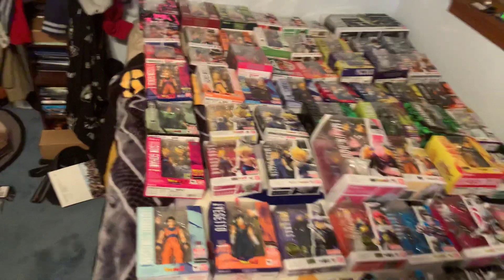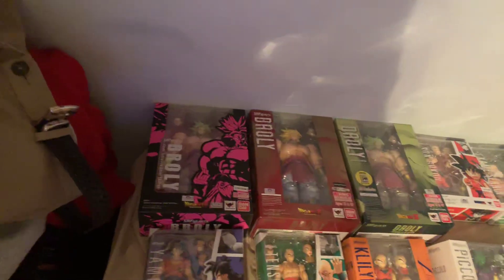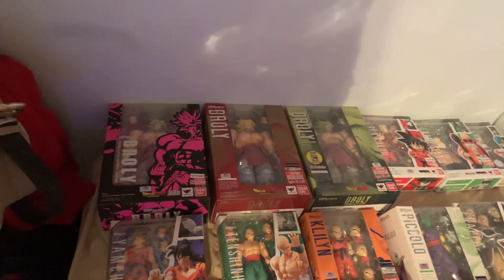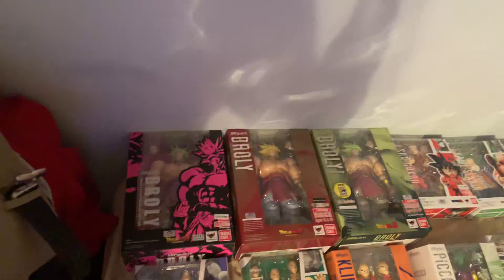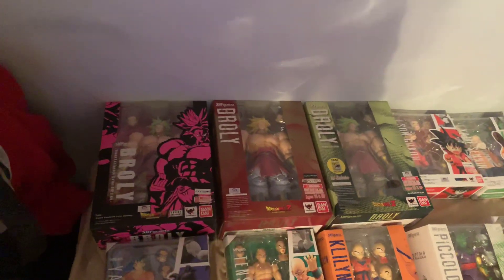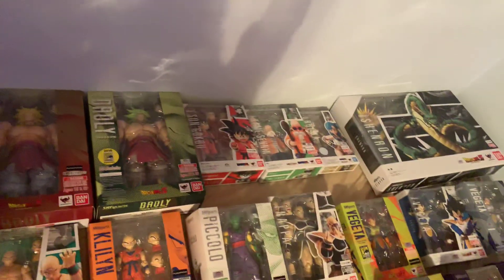I arranged them all by their sagas, except for Broly — I put Broly up here because he's from the movie and didn't really fit in anywhere else. So we start with all three Brolys, including the limited event exclusive one that was really hard to get.